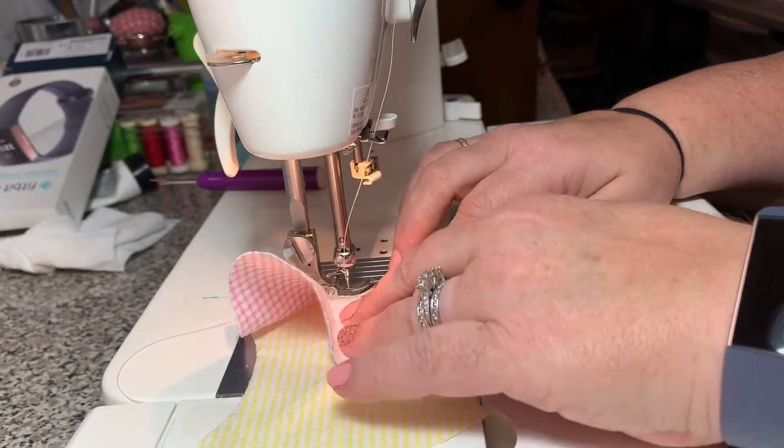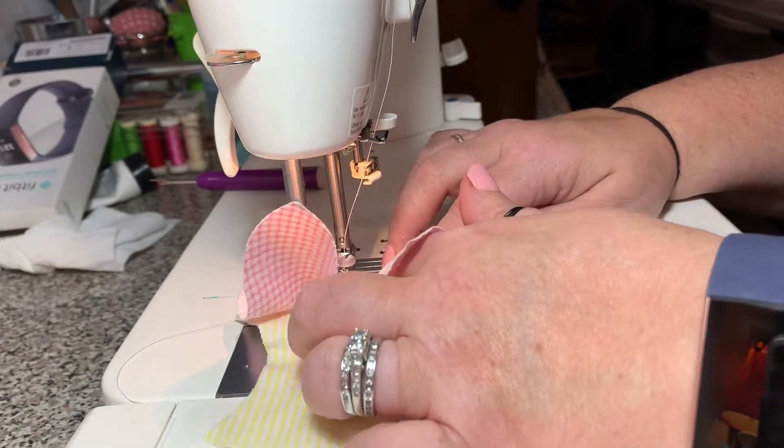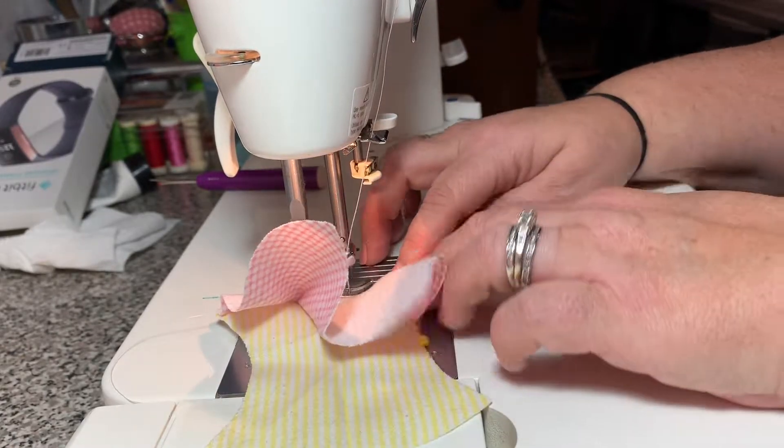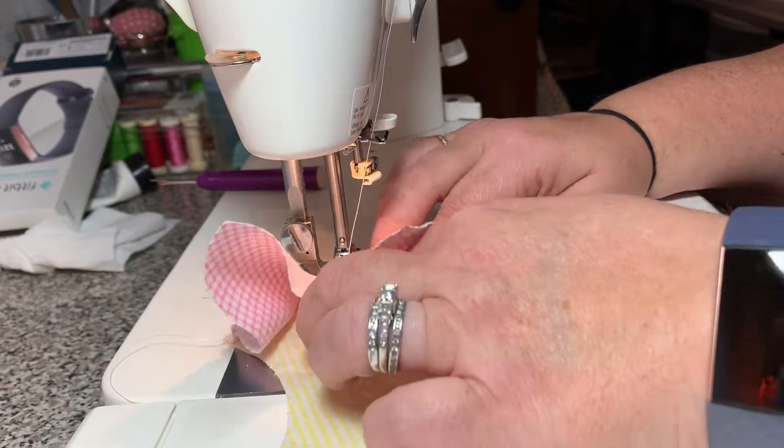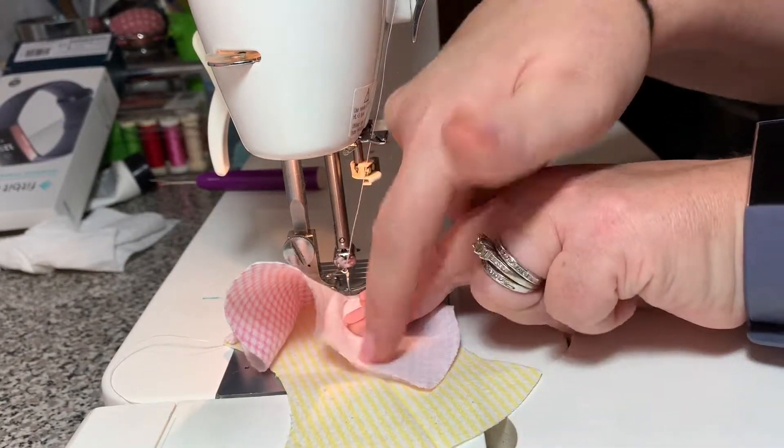Go to the center — your centers are going to match up — and then continue along. You're going to get a buckle, a puckering again. Just make sure you move it around so the puckering is at the bottom and not at the top.